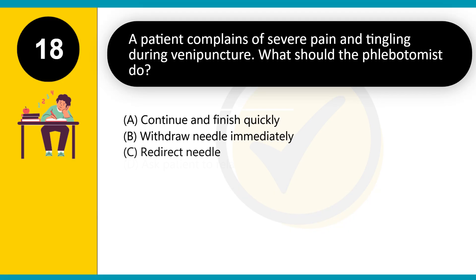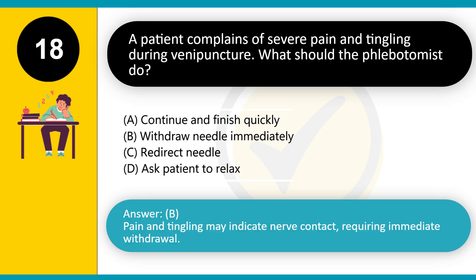A patient complains of severe pain and tingling during venipuncture. What should the phlebotomist do? A. Continue and finish quickly. B. Withdraw needle immediately. C. Redirect needle. D. Ask patient to relax. Answer: B. Pain and tingling may indicate nerve contact, requiring immediate withdrawal.